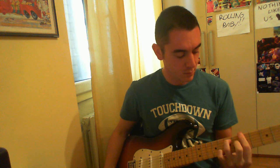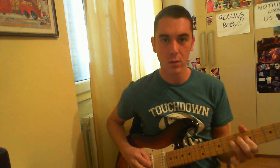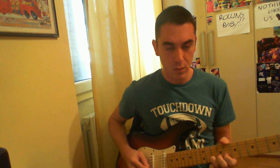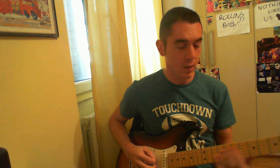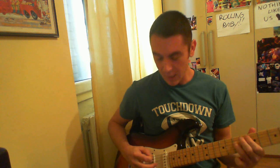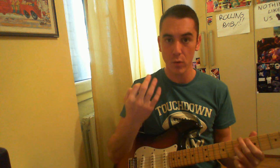Let's start with the 8th 7th chord. The first lick starts on the 5th fret. I'm using alternate picking, so up and down, up and down with the right hand.